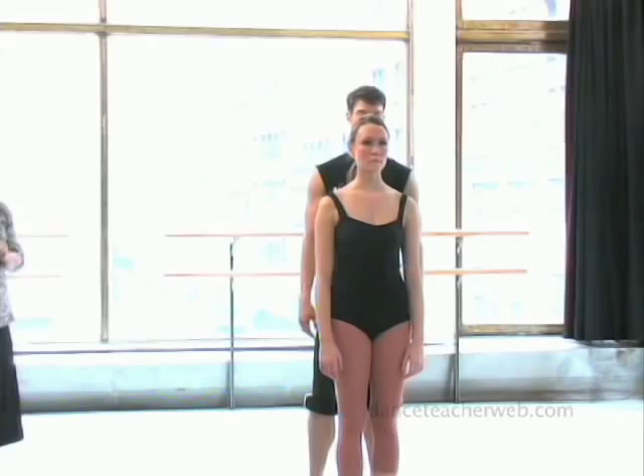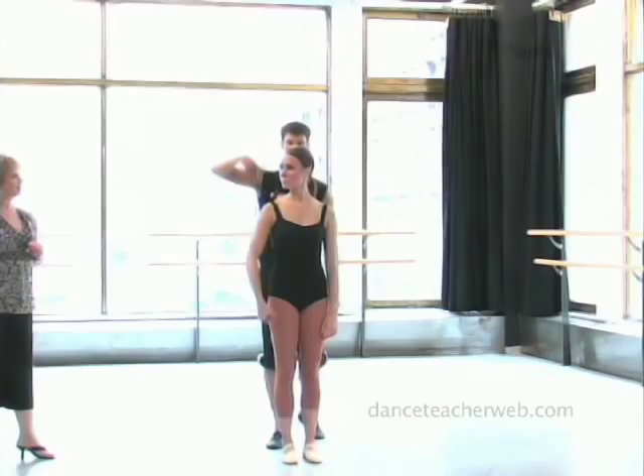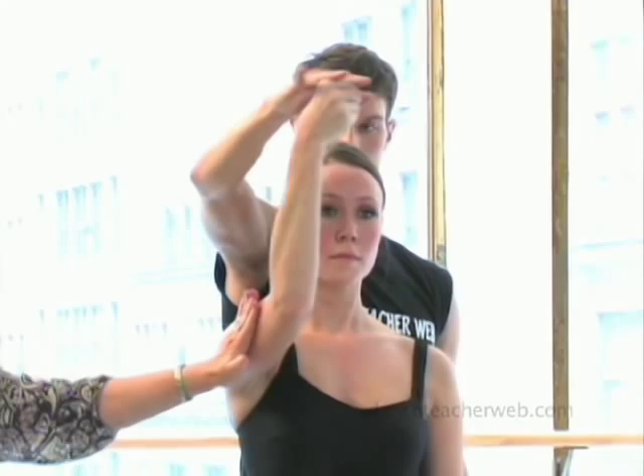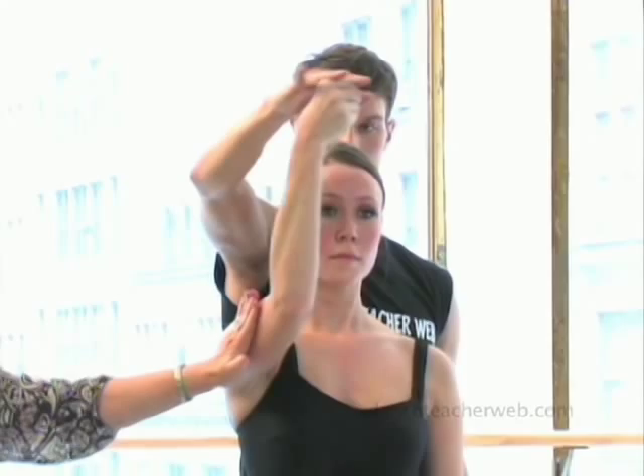Now we're going to break down this finger turn combination. The important thing to start is that the boy is going to give the girl his center finger, and she must have what we call the Statue of Liberty arm — the arm is placed tightly here. There's resistance with that arm, so if I push against it she doesn't open.